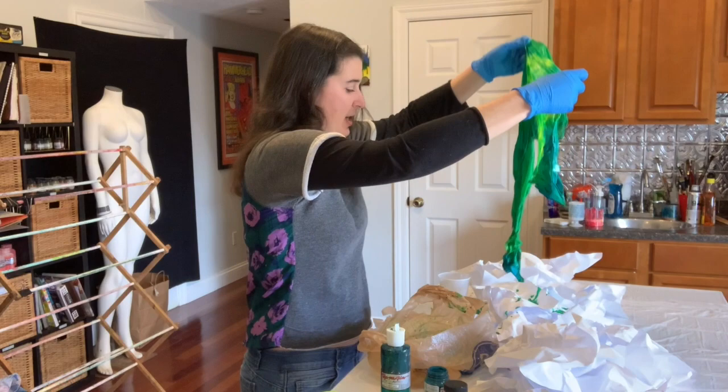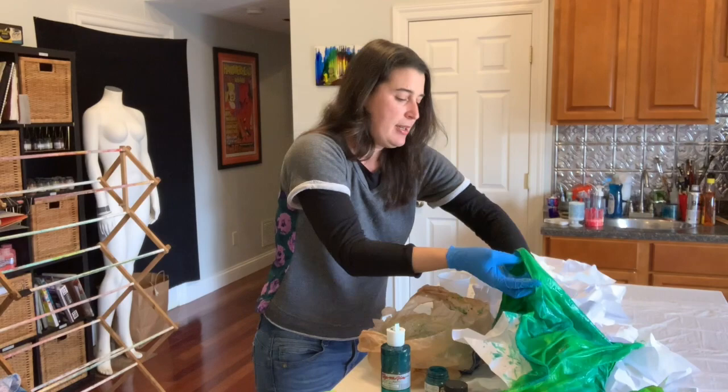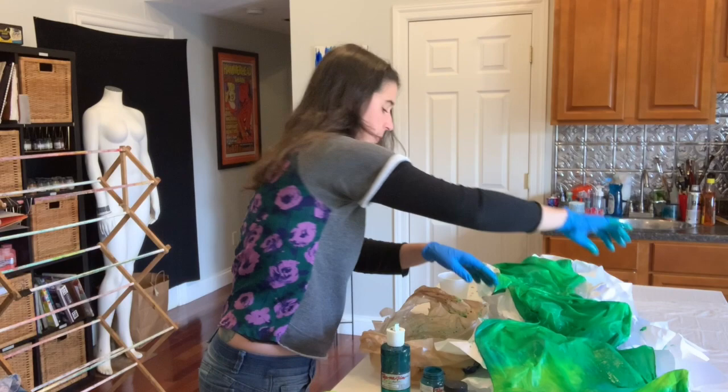It's almost St. Patrick's Day, so I went with greens. Boy, there's a lot of color on here! I did put plastic down on my table, and of course the paper will help to catch things as well.